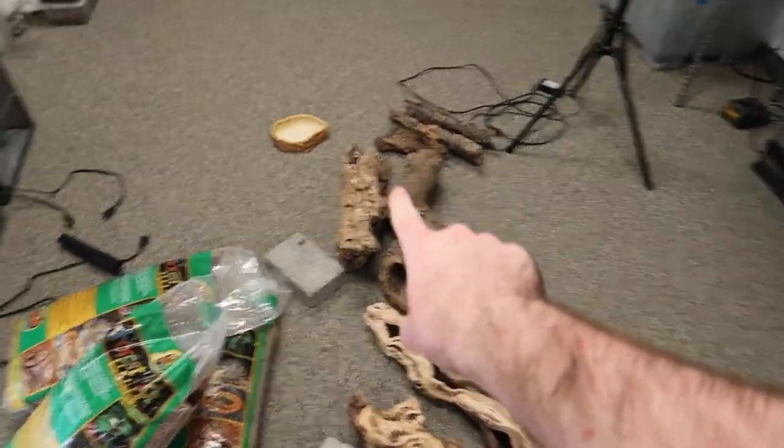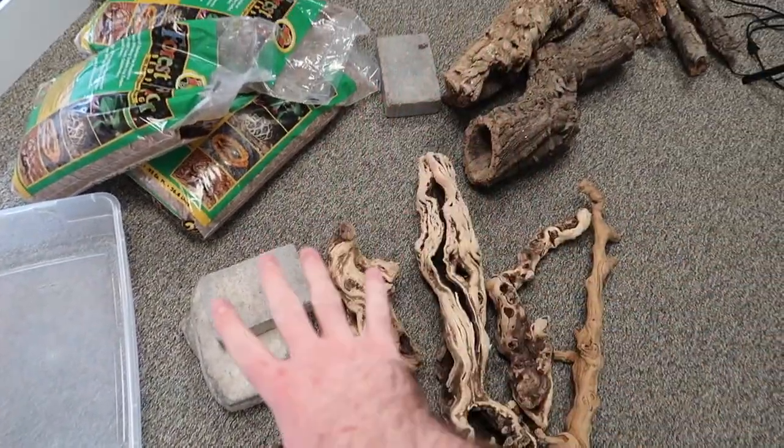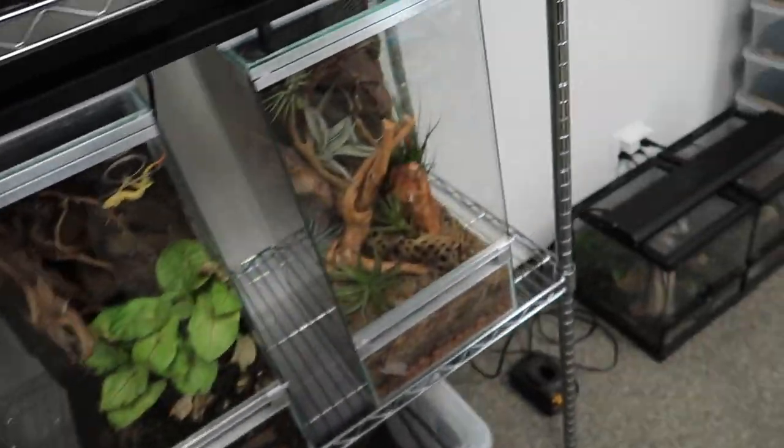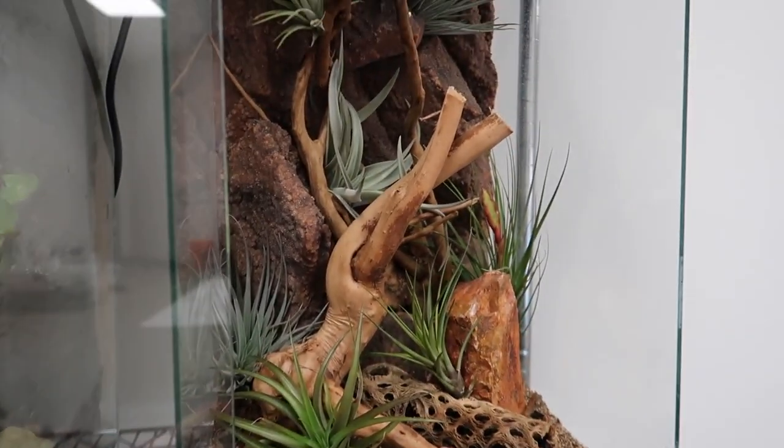These two enclosures are for the monitors. The one in the back is going to be its own separate video — really really exciting, don't miss that one. We have all of these supplies: bedding, water dish, another water dish, cork, grapevine, little basking slates, bricks. We're going to use all that stuff to build the monitors' new enclosures. My office is actually starting to come together — gecko racks, some snakes over here. We got some babies up here, and this new enclosure for the new Strophurus tanikata, the golden spiny tail geckos from Australia. Now let's get these set up.